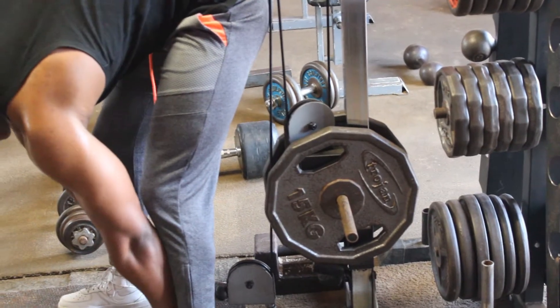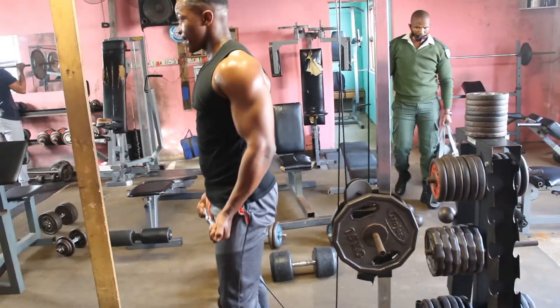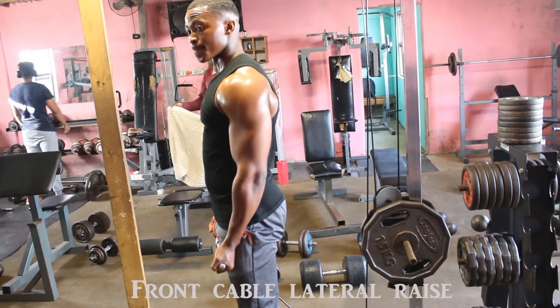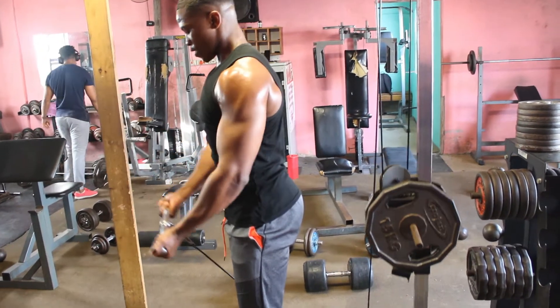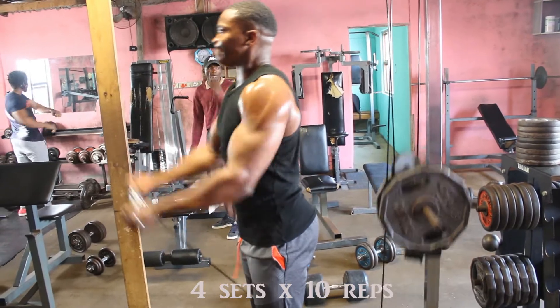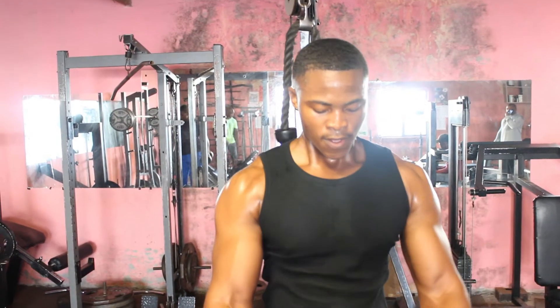The next exercise we're gonna do is the front lateral raise using the cable machine. We're gonna do four sets on this one, sticking to 10 reps. Make sure the weight is not heavy, yet not too light. Let's go baby.